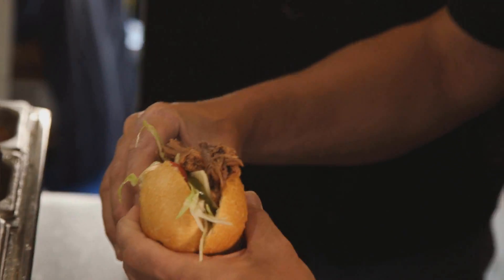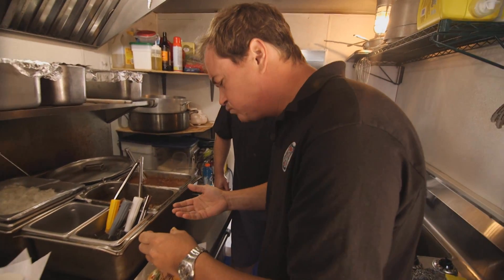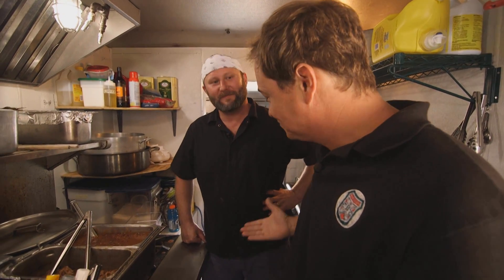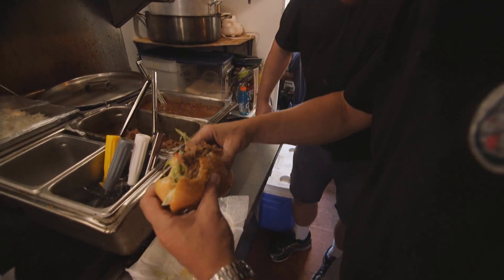Do you mind if I go ahead and grab a bite? Oh my God. I might go for four or five napkins. That is fantastic. That meat is so tender, and you're absolutely right about the bread — it's absolutely perfect. Thanks for having us on your truck. I know you've got a busy day ahead of you, so we'll try and get out of your way. We'll be right back after the break.